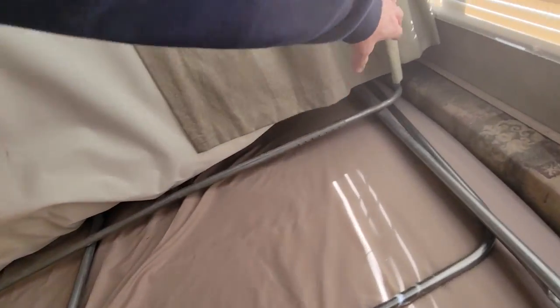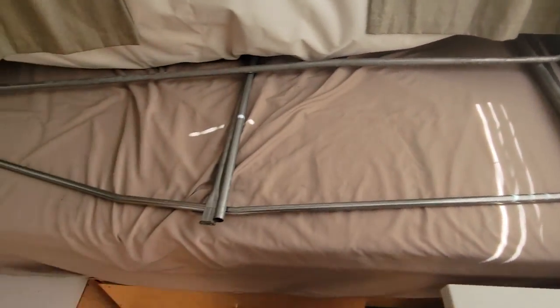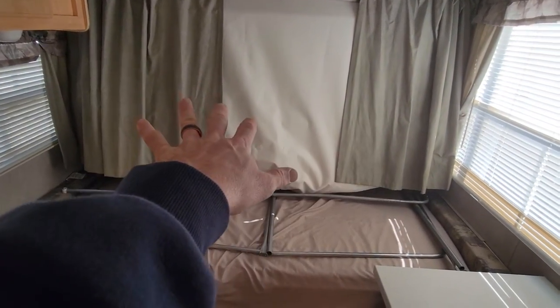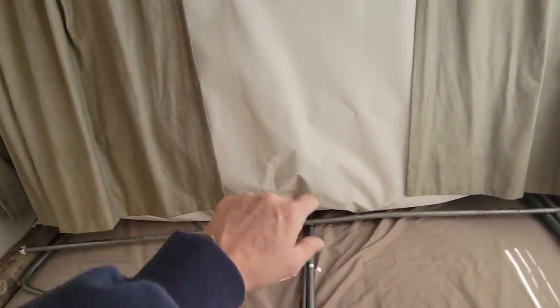I said it was a full bed, but that's actually a twin bed. You do also still have the tent there. Everything works fine — I don't believe you need anything for it. It's got a mattress and everything back behind there.